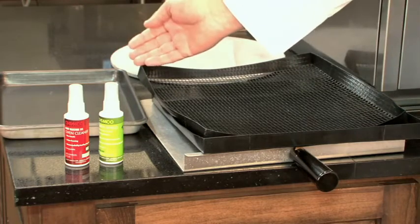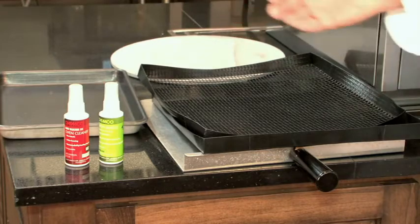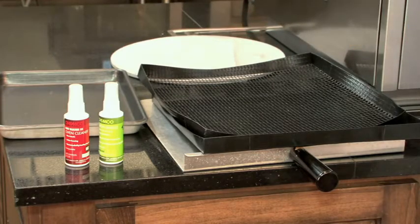Optional accessories are a sheet pan, which you can use for baking products, and the meteorite stone. The meteorite stone works wonders with pizza — it gives even distribution of heat and nice crisping of the bottom dough on a pizza.